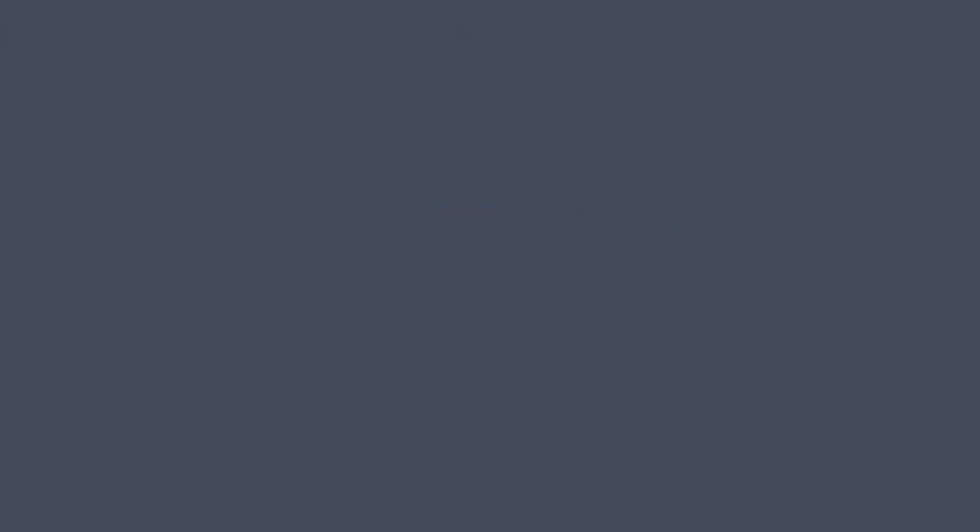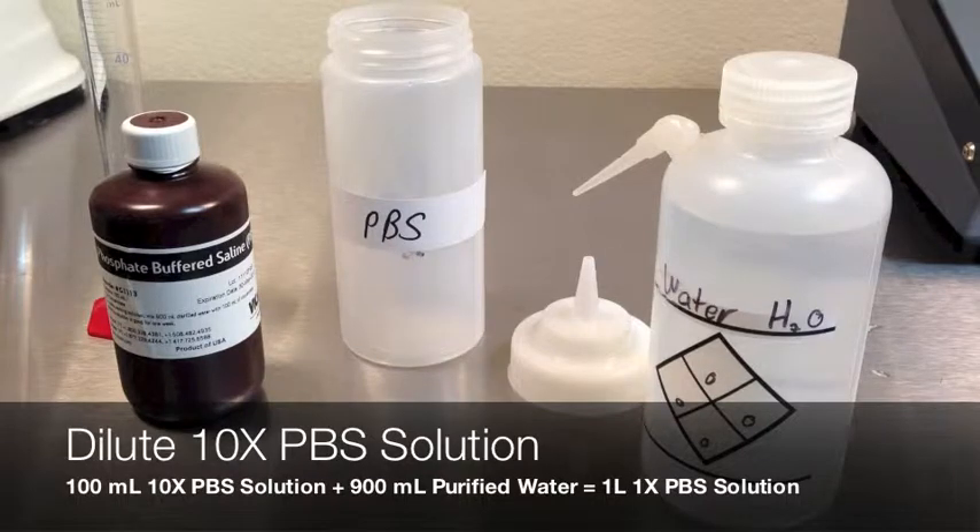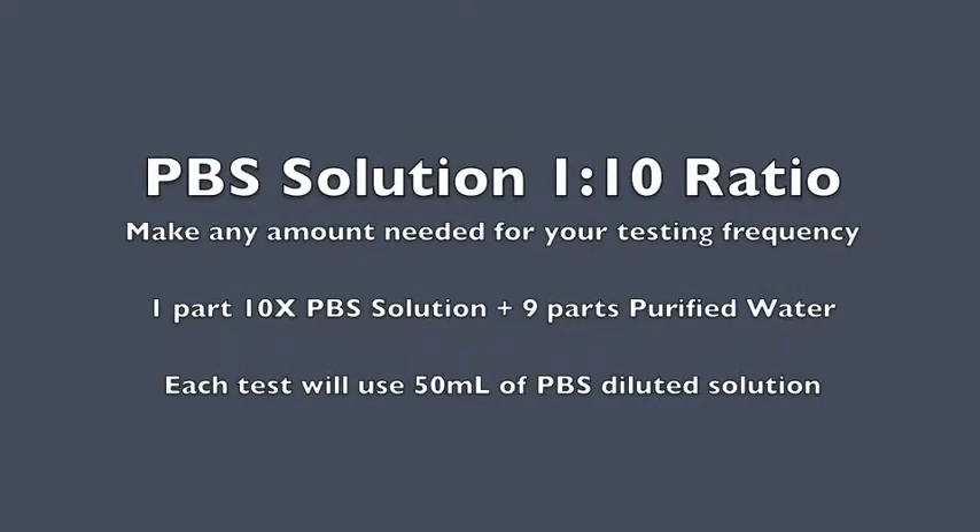The phosphate buffered solution, or PBS, is shipped from Vicam in a 10x concentrate. Combine 1 part concentrate to 9 parts purified water. Each test will use 50 milliliters of solution. If you make a large batch, it is shelf stable for 1 week.